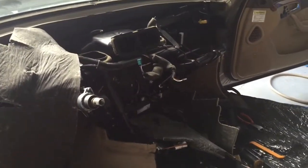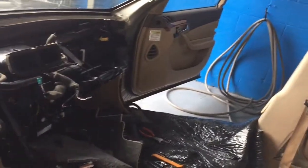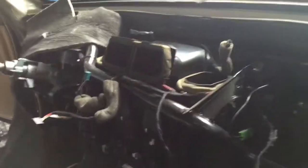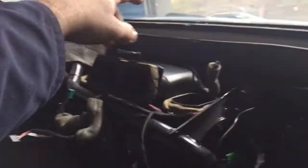I wanted to give you a heads up, so hang tight with me. I'll show you where the heater core is — it's easier to get there from the other side. Everything is out here. After you take the dashboard out, which is a project by itself, the dashboard doesn't have too many screws or bolts holding it together. There's one right here, two more on the bottom here, two more on the bottom there, and another one on the other side.